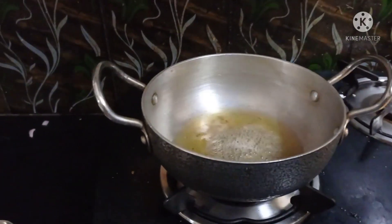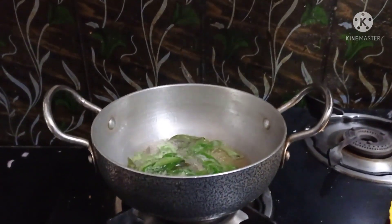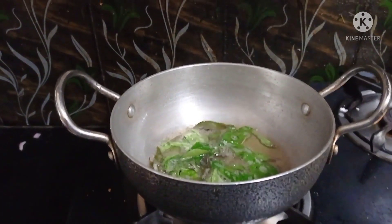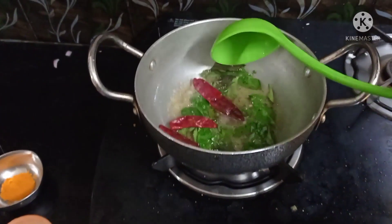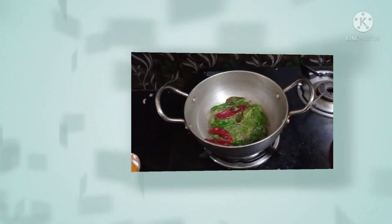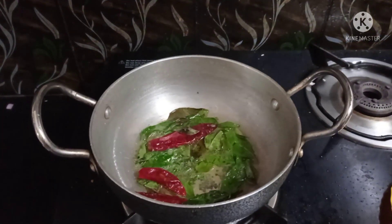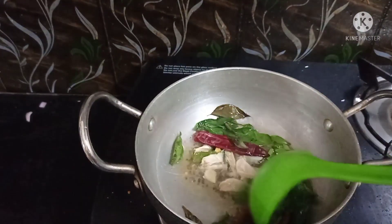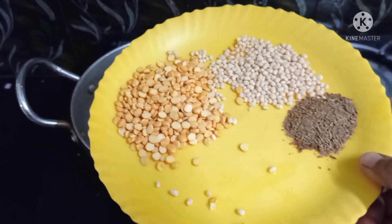You will mix the seeds and mix it with a great smell. Put the pan on and add the oil. If you want to add a little oil, you can add a little oil in the oven. The smell is warm and fresh and it will be a good smell.